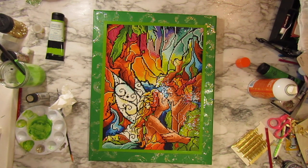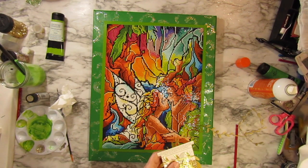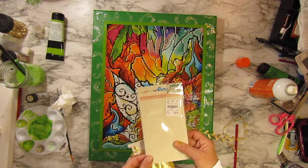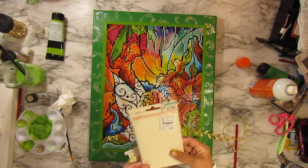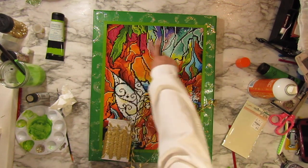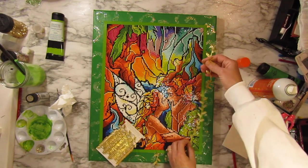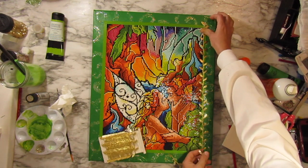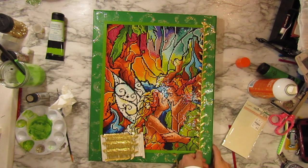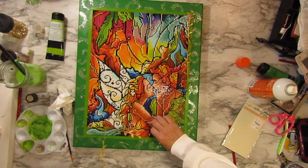The next thing I want to do is add more embellishment. I got this at Tuesday Morning for $2.19 - it's by Maggie Holmes, called decorative trim, crepe paper with gold leaves. I thought that would go well with the leaves and trees in the picture. I'm going to put it on the edges all the way around.